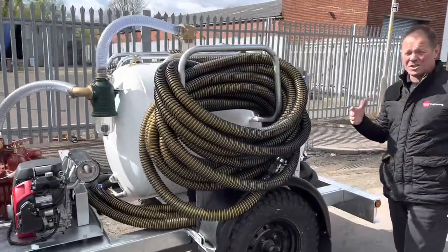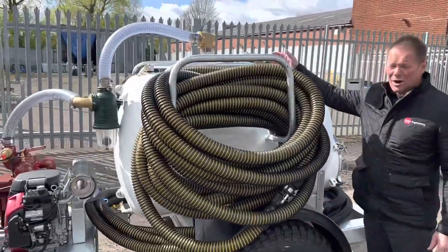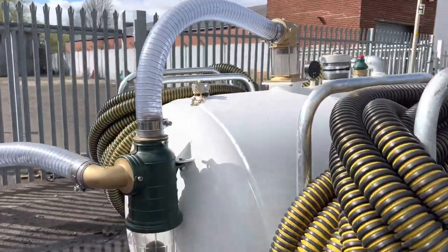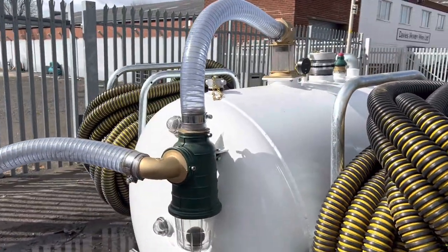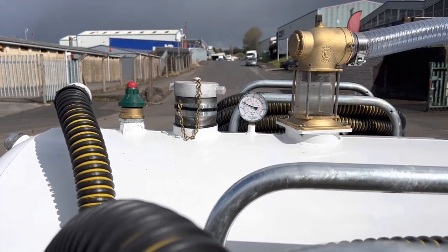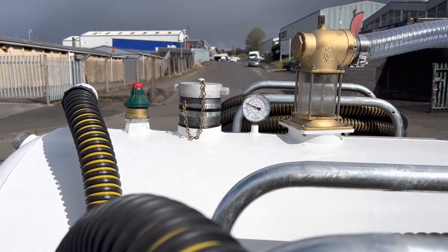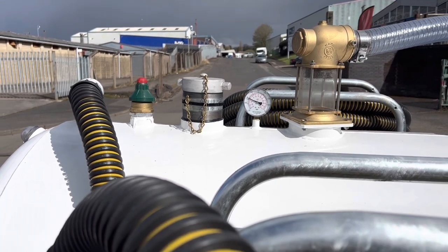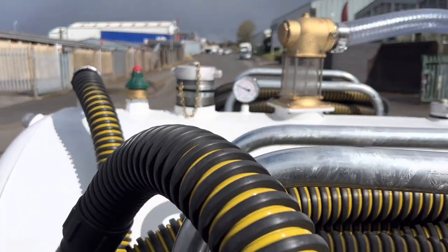For safety features, we've got a primary overfill protection and a secondary overfill protection. We've also got a pressure clock to tell you how much pressure you're creating. There is a vacuum relief valve on the top of the tank, and there's a pressure relief valve in the MEX6500.